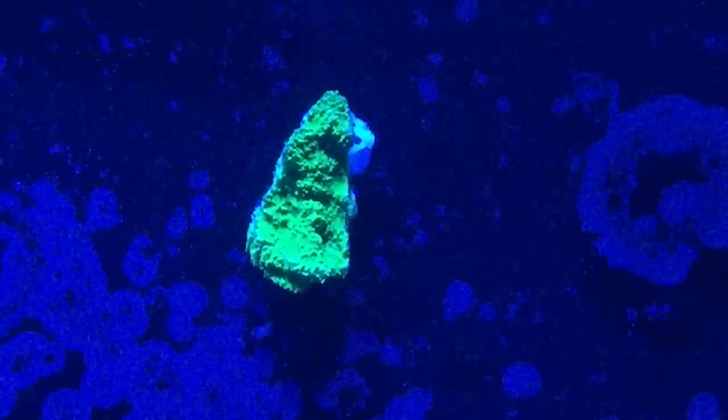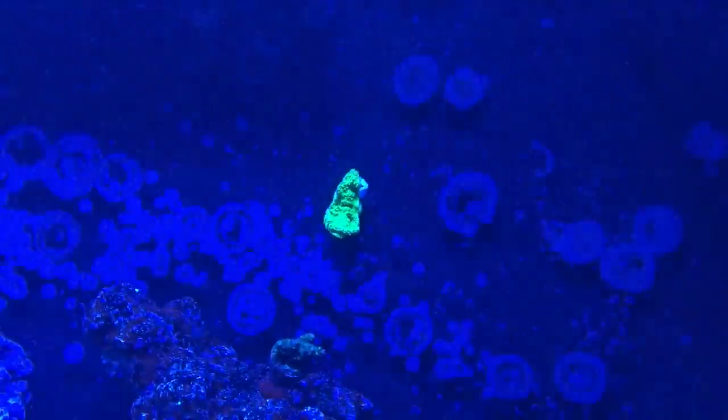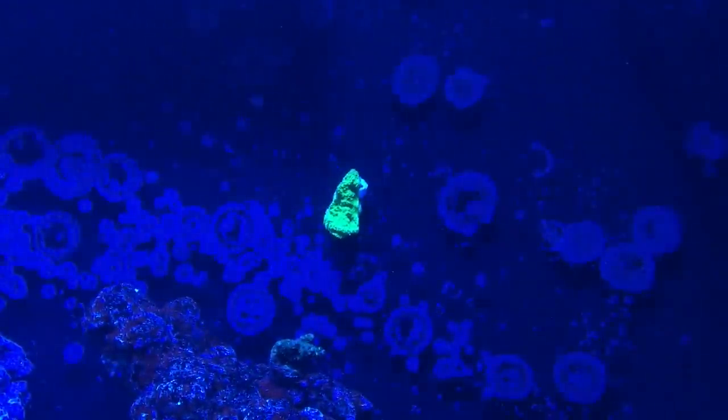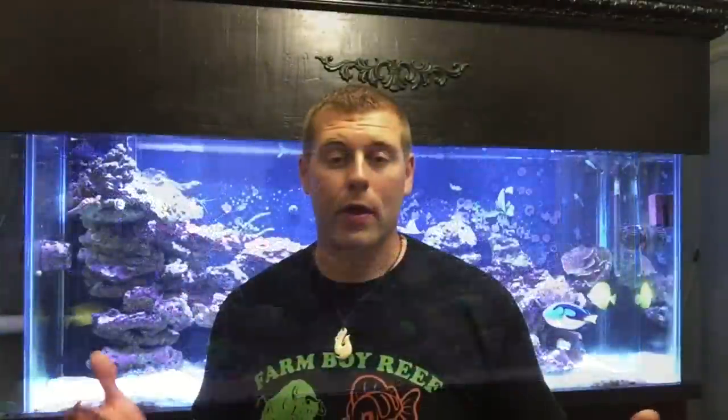All right, so those are the three corals I got for tonight's Coral Friday episode. I really hope you guys like this episode and the corals — they're really sweet looking. I can't wait for them to encrust over the rock and become really nice display tank pieces. If there are any other corals you'd like to see in future weeks, leave a comment below and I'll try to get them for my tank and tell you all about them.